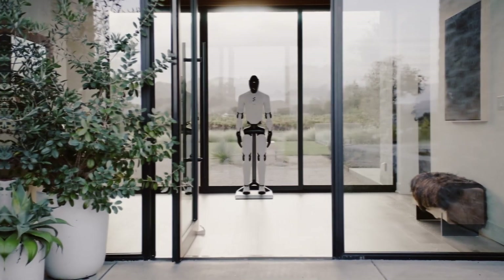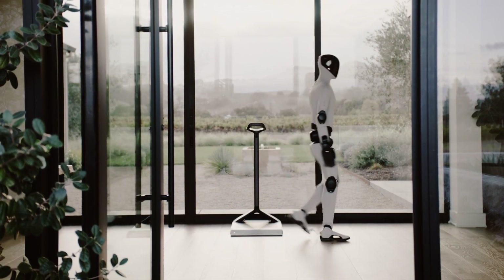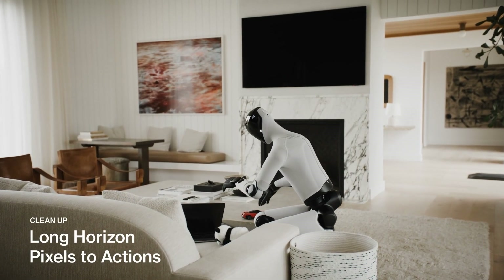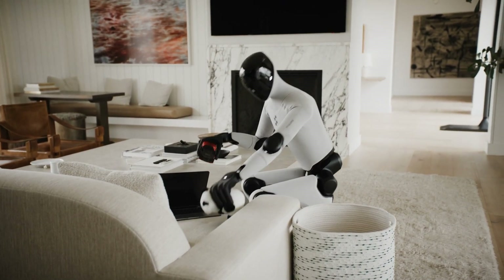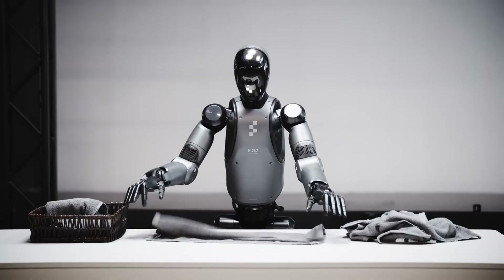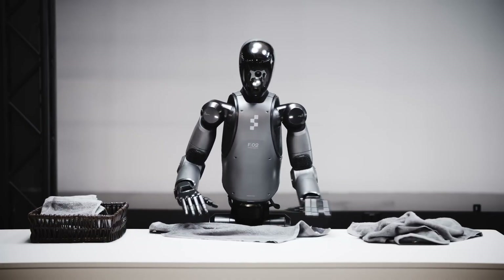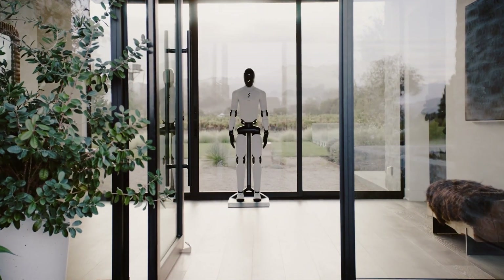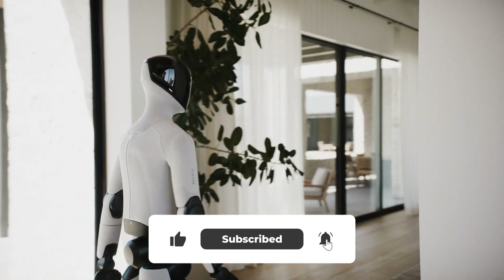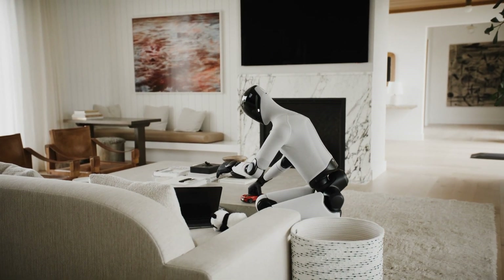Inductive tow charging: wireless charging coils built into the feet. The robot steps onto a charging mat and draws two kilowatts — no cables, no fumbling with connectors. Battery running low? It autonomously walks to the charging station, docks itself, tops up, and returns to work. In homes it could have a designated spot in your utility closet; in warehouses, scattered charging pads enable recharging during natural workflow breaks. The textile exterior isn't just aesthetic — it's engineering meets psychology. Darker tones for professional environments, lighter grays and creams for homes. The soft goods are fully washable and tool-free removable, so you can swap the robot's clothing for cleaning or customization.